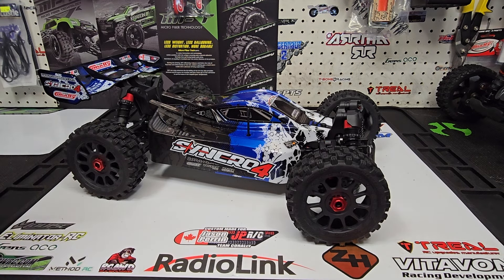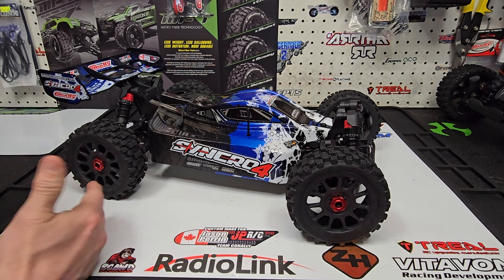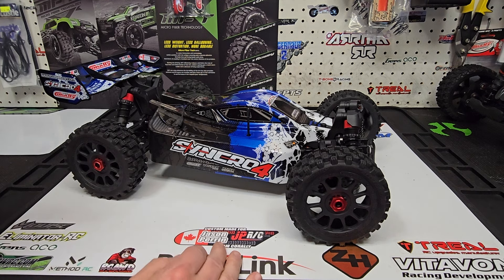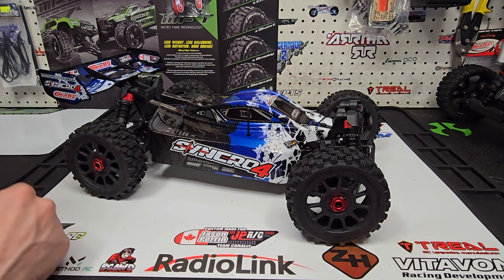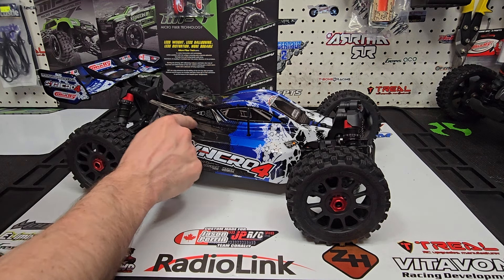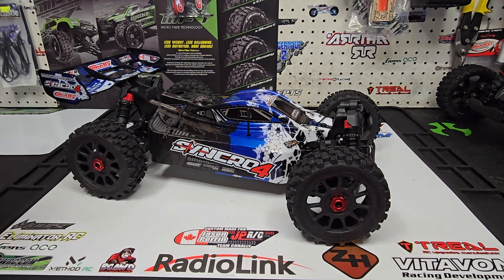Alright guys, there you have it — the Team Corally Syncro 4. Stay tuned: the next video will be running the 15-tooth pinion, probably the only change I'm doing. We'll run it, see how the temps are, and see if we can jump up to a 17-tooth. I'm not one to over-gear something just to get a few more miles per hour and end up with heat issues. I'll drop the 15-tooth in, see how it behaves, and I may vent this area a little bit to allow some air in to help cool the motor.